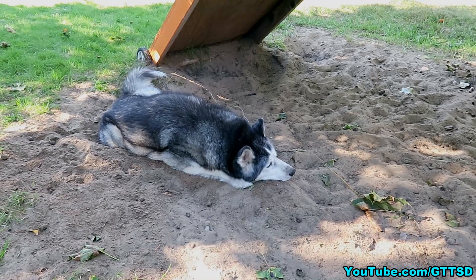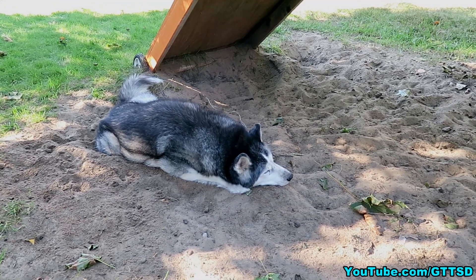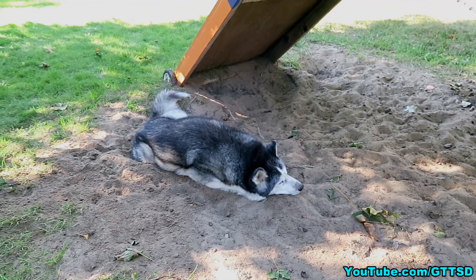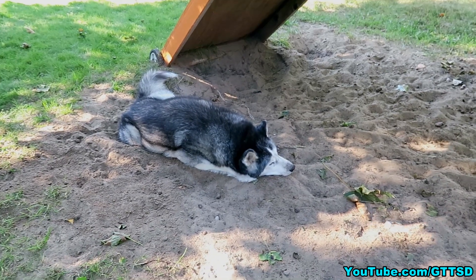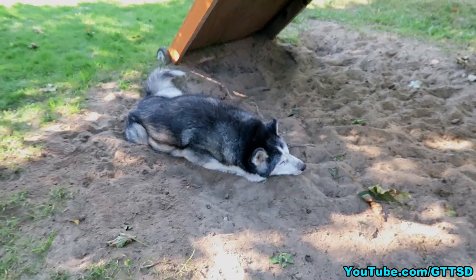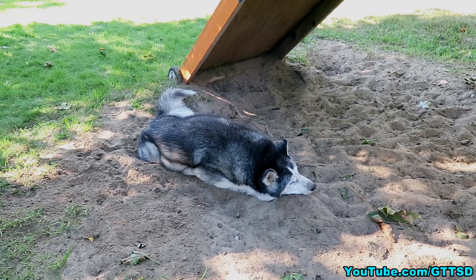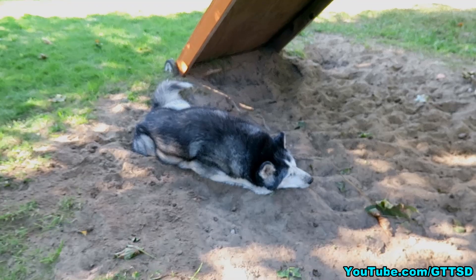If you guys have any other suggestions on training — how to keep your dog focused while training, anything to help all these people that are trying to train their dogs — leave some comments down in the video description below. Start some conversation down there; you're more than welcome to talk to each other and answer these questions. Also in the video description, there's going to be a link to our new Facebook group. A lot of cool Paw audience members are in there bouncing questions off each other, getting answers from other people.